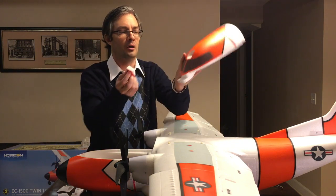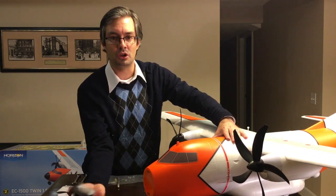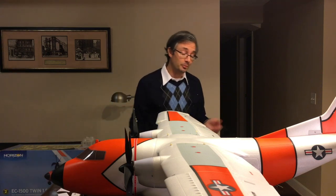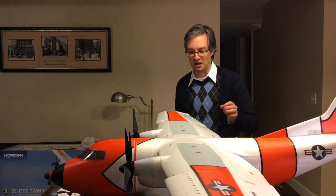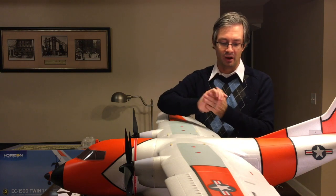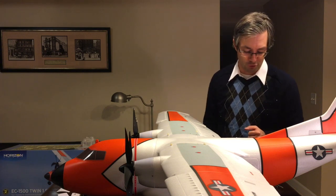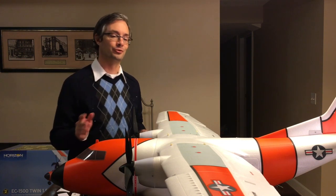If you're flying FPV, there's a little nose hatch where you can mount your camera. And if you have GoPros, you can take the nose cone off and fit a GoPro right inside for some really cool aerial photography. Overall the assembly goes pretty well — it's an easy airplane to put together. The main tips are: put a slight chamfer on the spar holes in the wing to help things slide together, and have your vacuum cleaner ready to pick up all the little foam bits that get everywhere.